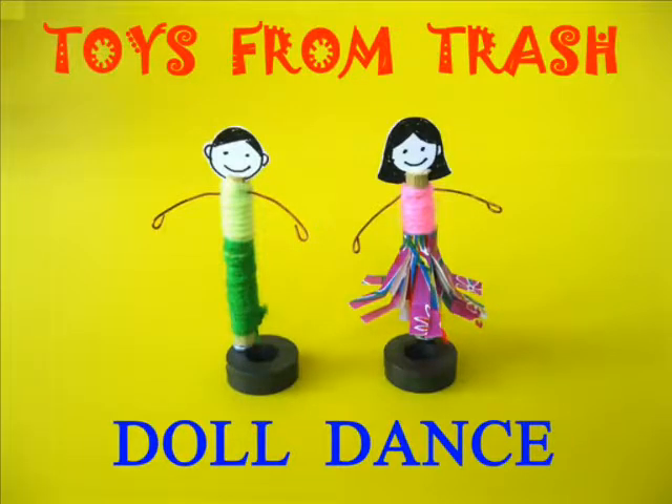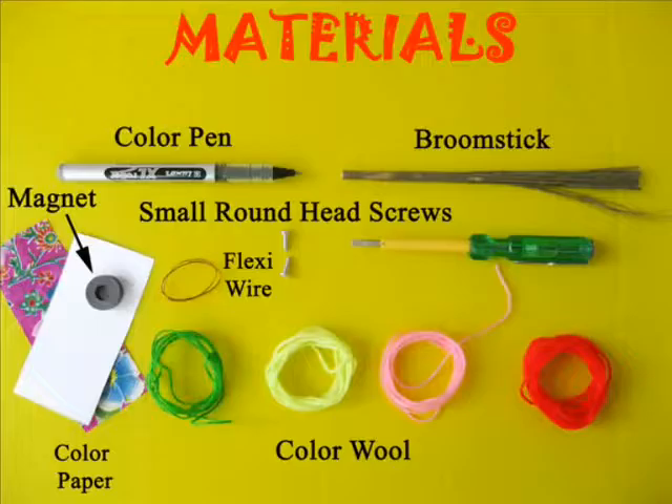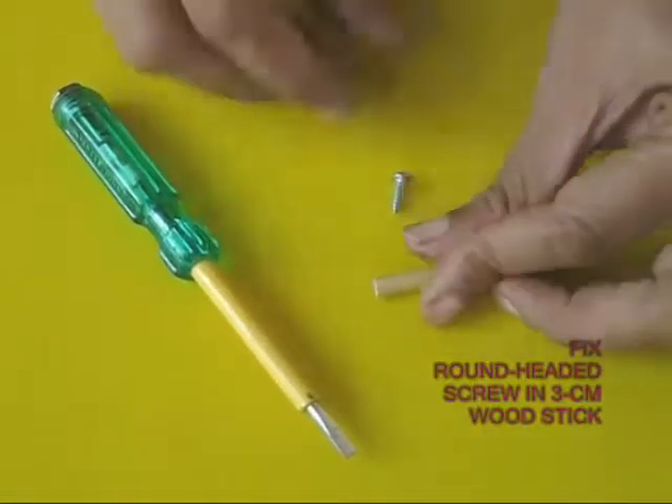You can easily make these magnetic dolls and make them dance. You will require wooden sticks, magnets, wire, wool, and some simple tools.